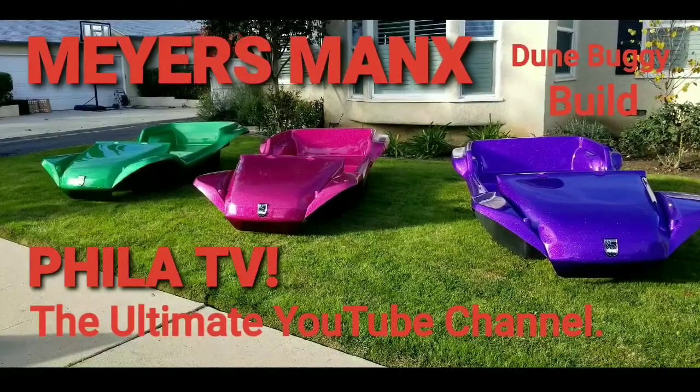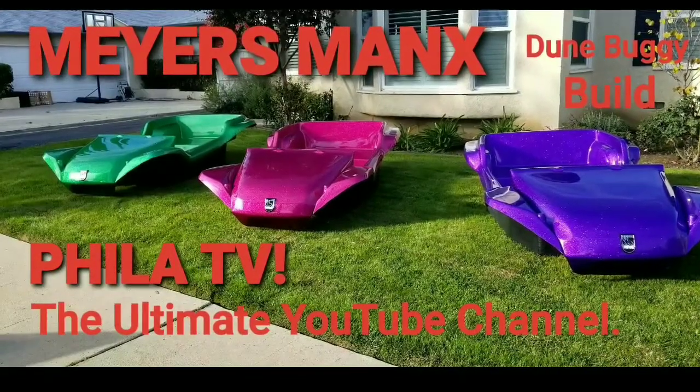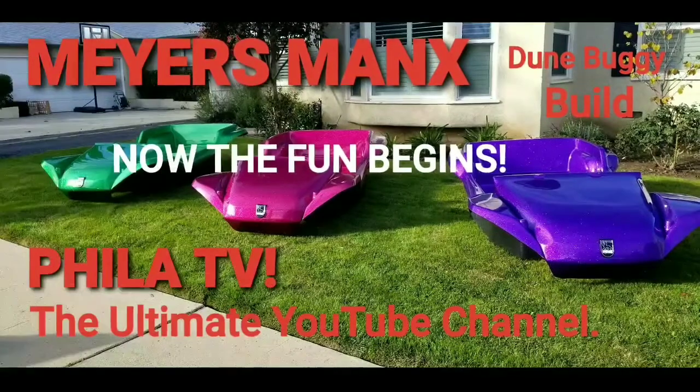Hey, it's Filet, and you're watching Filet TV, the ultimate YouTube channel. I'm the Cine Photographer, just a dude with a camera and a bunch of buggies, and now the fun begins. I got a call from my friends over at Myers-Manks Inc. that my bodies were ready for pickup.